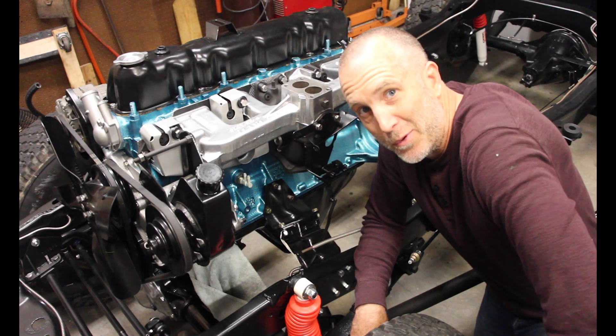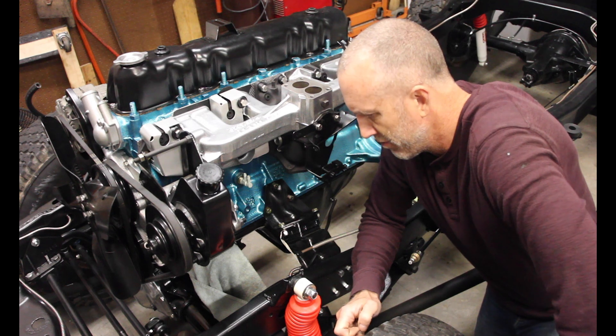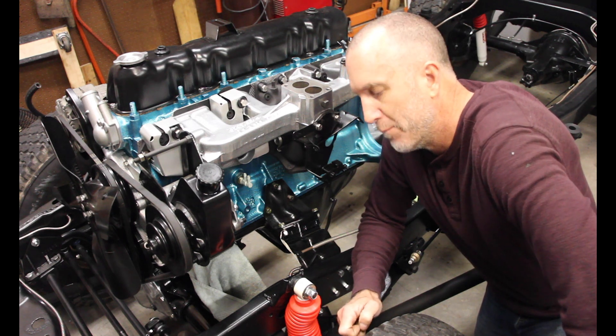Take your CJ7 all the way to 11 — Jeepin' with Cool Guy. On today's episode of Jeepin' with Cool Guy, we're going to do probably the fastest video that I've done yet. Doesn't mean it's going to be the fastest one ever, but it'll be quick.